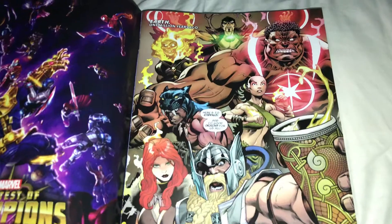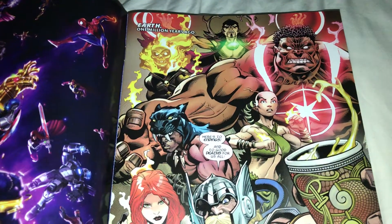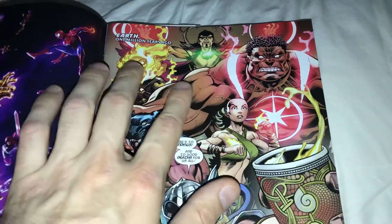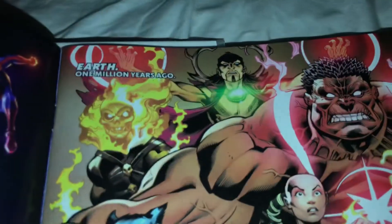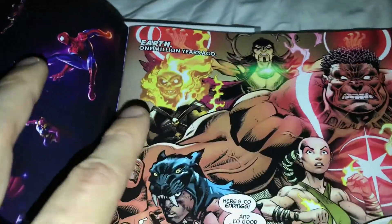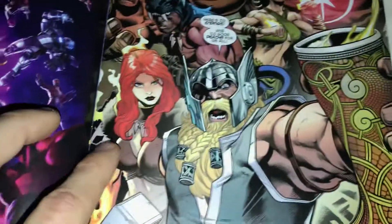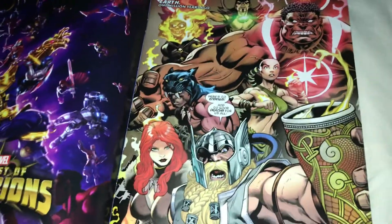So it starts out with this really interesting team of Avengers from one million years ago. There's like a female Iron Fist, a hulk-reddish galactic Hulk character, a weird antler Dr. Strange, Ghost Rider, Black Panther, Odinson, and Phoenix — like from the X-Men.